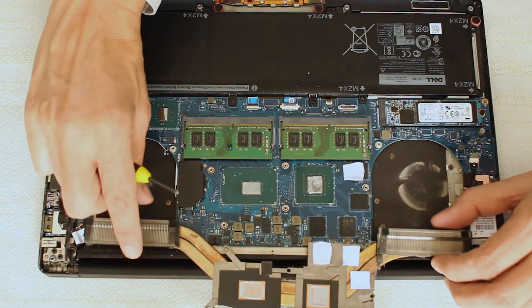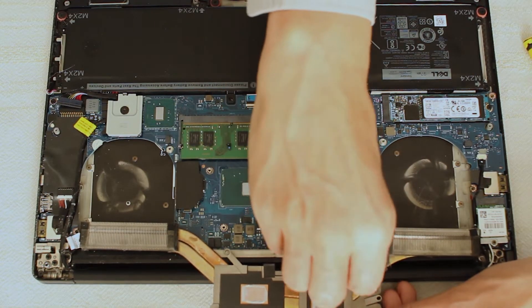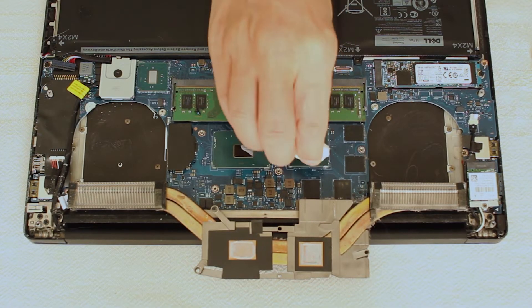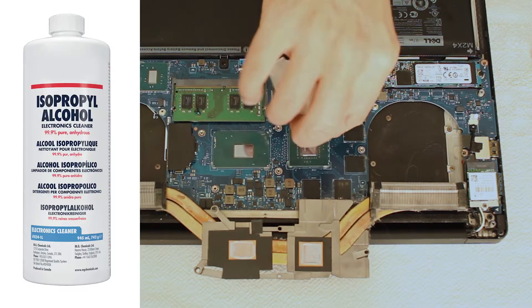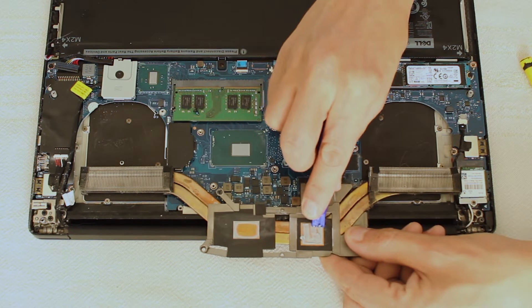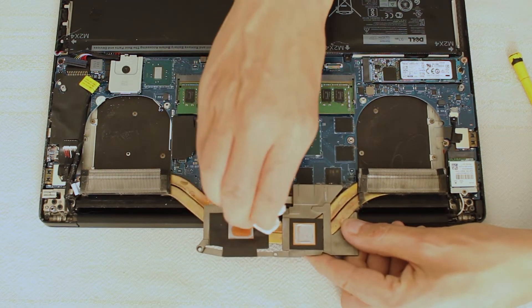This laptop already has some thermal pads installed which I will replace with some new ones. I remove the thermal paste from the CPU and the GPU with the aid of some isopropanol alcohol, some wipes and a small plastic spatula. The same applies to the opposing side on the copper heat sink.